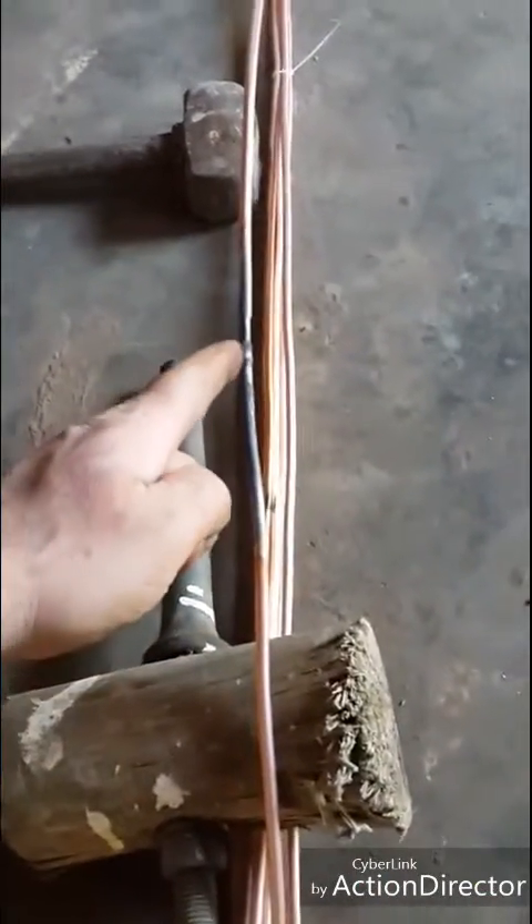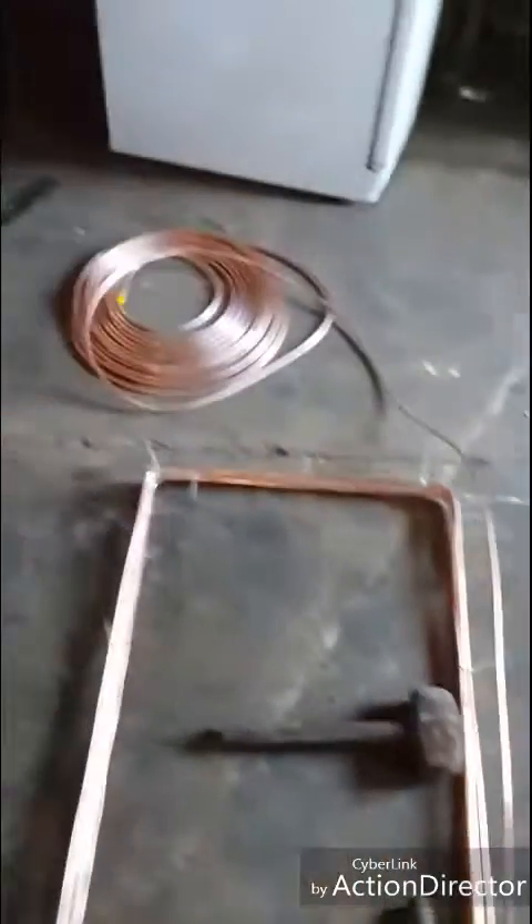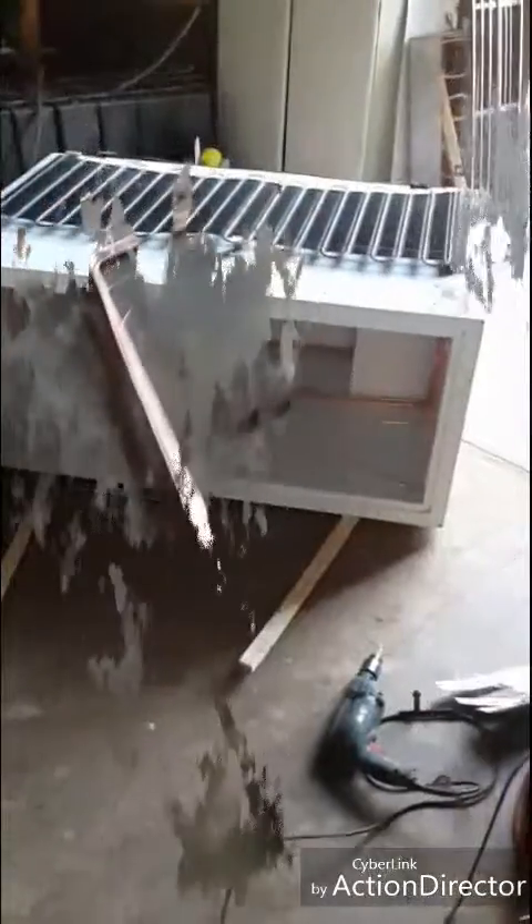We're done with the first 15 meter roll, so I've had to make a weld to join on the new section of pipe. So we've got the fridge laying on its side now, and there's the coil — it's in there.